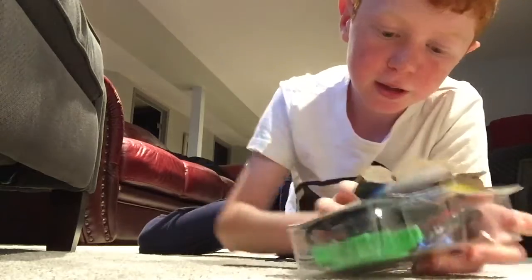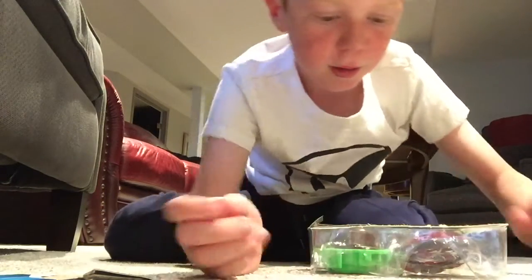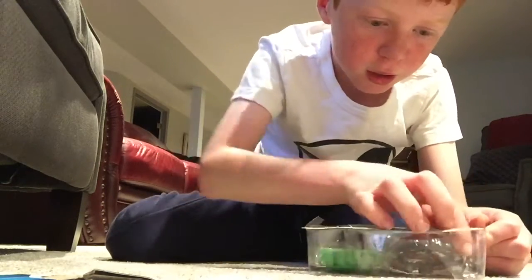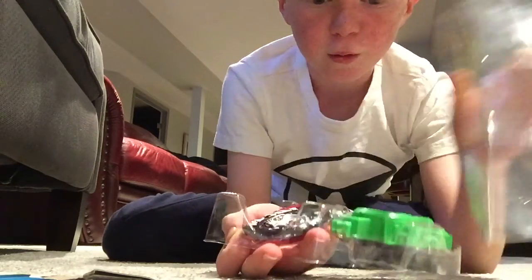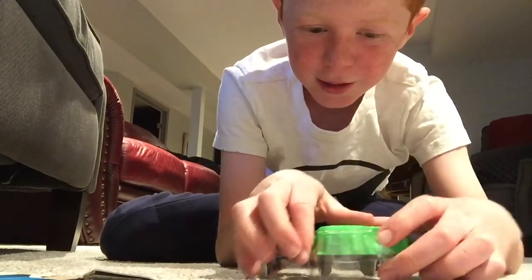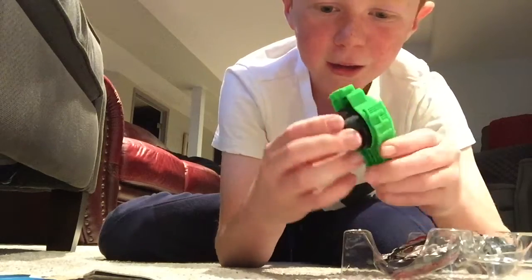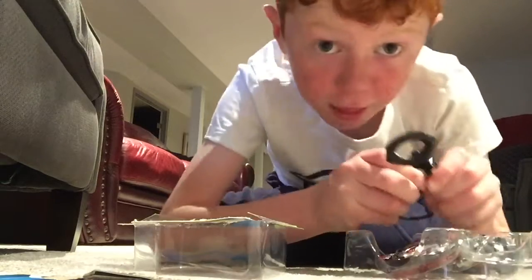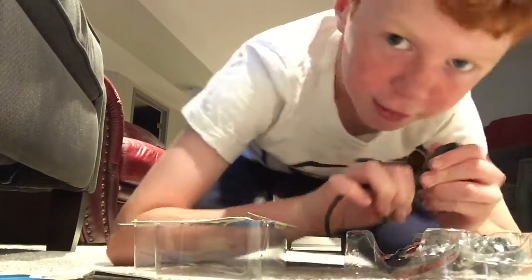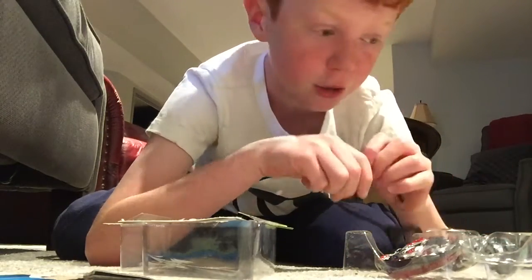These are pretty cool Beyblades. I have to say, this one — you know the Ripper, the Slingshock Ripper — they all know about those. We got a Slingshock Ripper, so that's going to be added to our Rippers. If you watch this channel, you know I already have a bunch of Rippers.